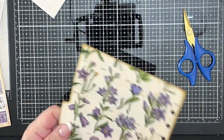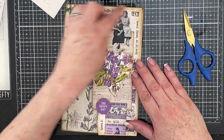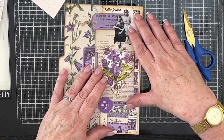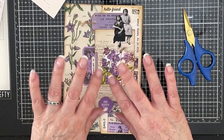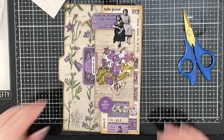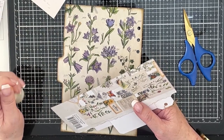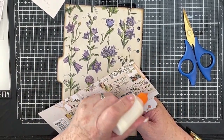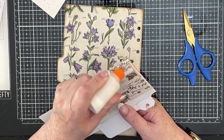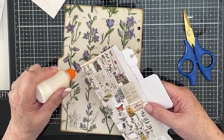There we go. So that needs to get stuck down there, just along the three edges, as you would stick a normal pocket in. Hope you like my nails, by the way — French manicure, if you don't mind! I thought I'd go posh this time. I liked the blue last time, but I wasn't in love with it. I thought it was going to be brighter and shinier than it actually turned out to be.